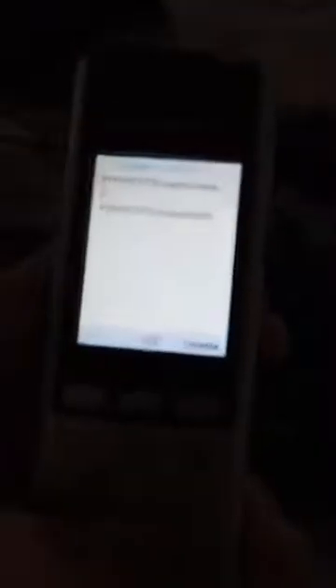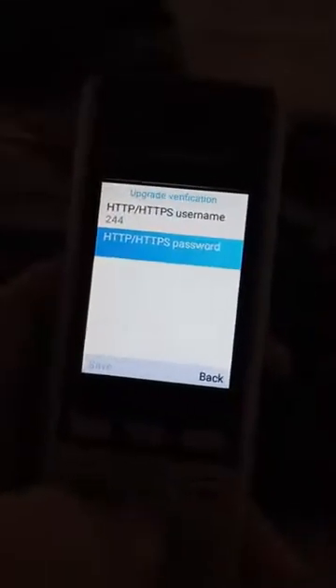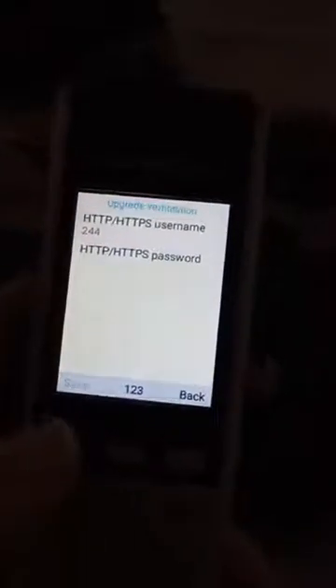Oh my god, this focus. 254. And the password, which I have to look up — which is the voicemail PIN. Okay.